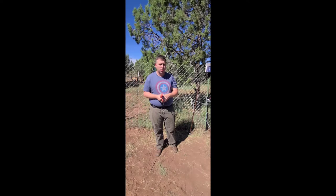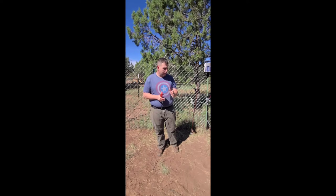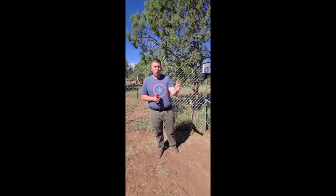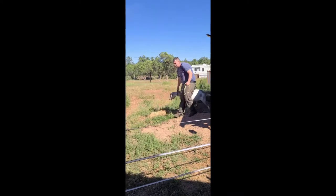Stay tuned for that — we'll try to show you it. We might try it first just to see how it works before we actually film. Hopefully you guys will see the rest of the project and then get to see them roaming around in their new pasture. Thanks for tuning in.